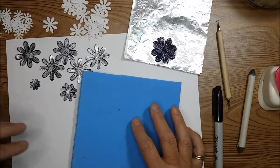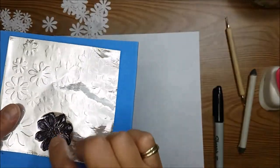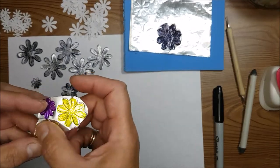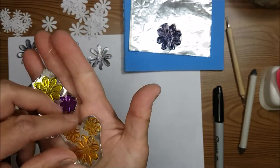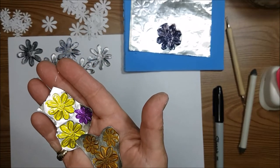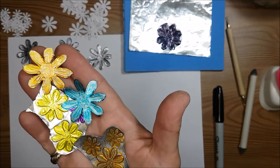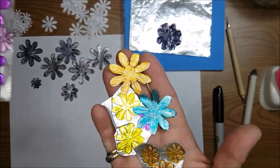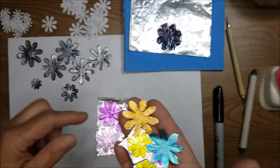Something interesting about Sharpies is that they're alcohol-based, which is why they work so nicely on metal foil. You can experiment with different colors — here I've done some orange, yellow, blue, and other yellows. There's a nice result in the yellow, and some that just need to be sanded down which look really nice. Let me show you how I do that.